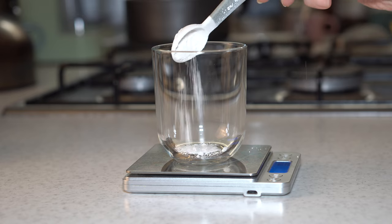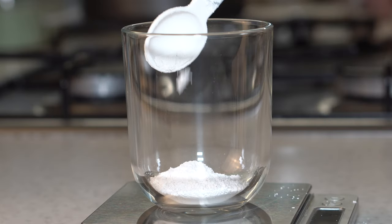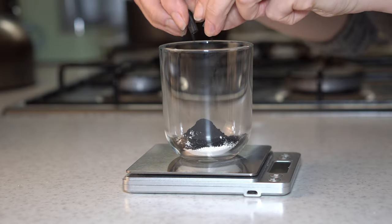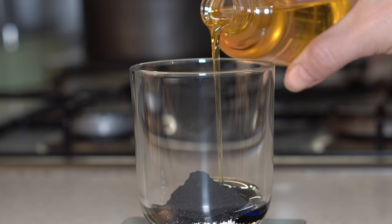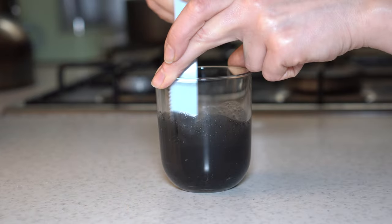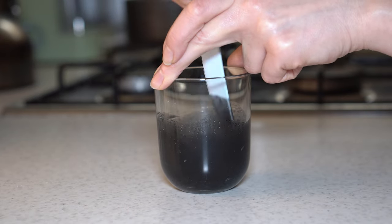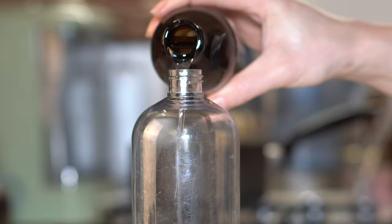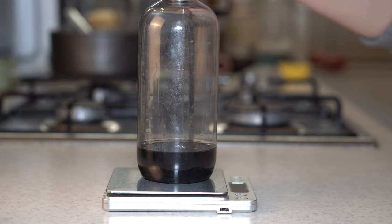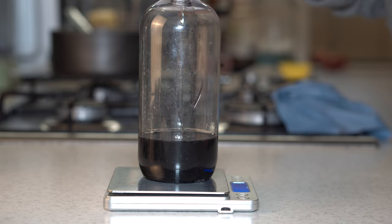Measure out 5 g of kaolin clay and 5 g of activated charcoal — I used 12 capsules. Add 50 g of jojoba oil and mix all the ingredients. Then pour the mixture into a half liter bottle.